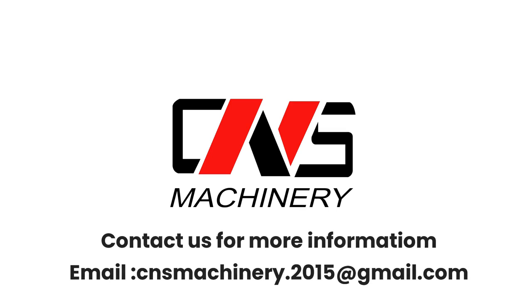Contact us for more information: email cnsmachinery.2015@gmail.com.